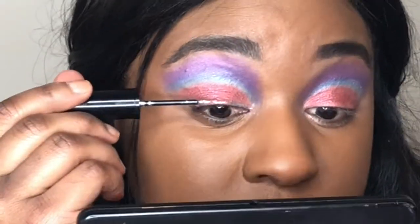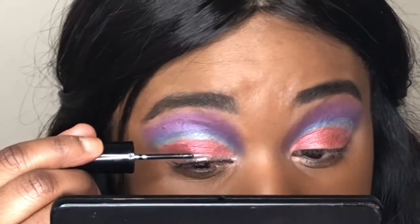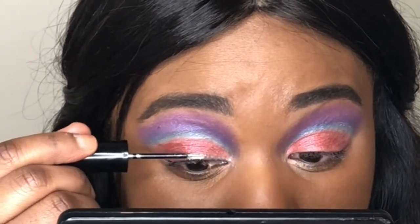In the spirit of being colorful, I went ahead and committed to a silver liner — just gonna do a winged liner. After that we're gonna go into concealing my face, contouring, and setting it all in.